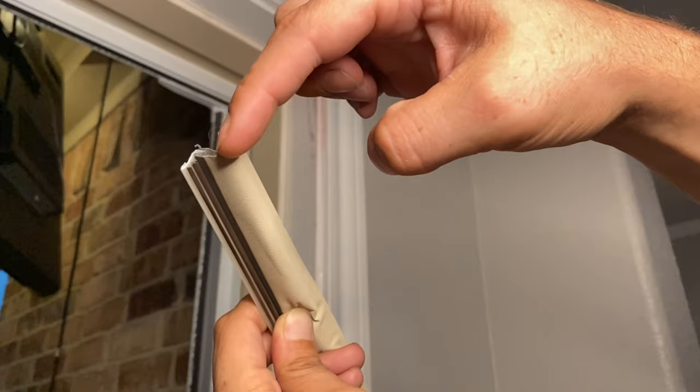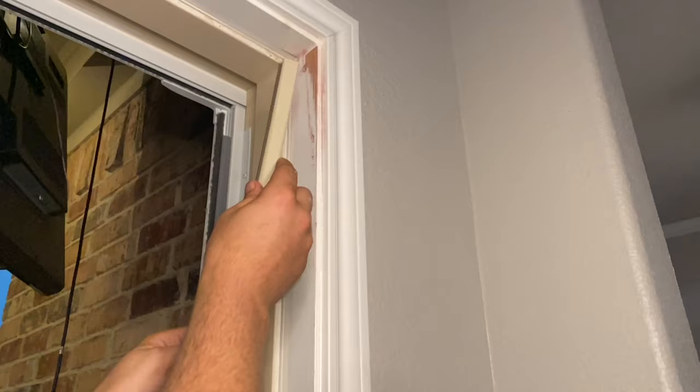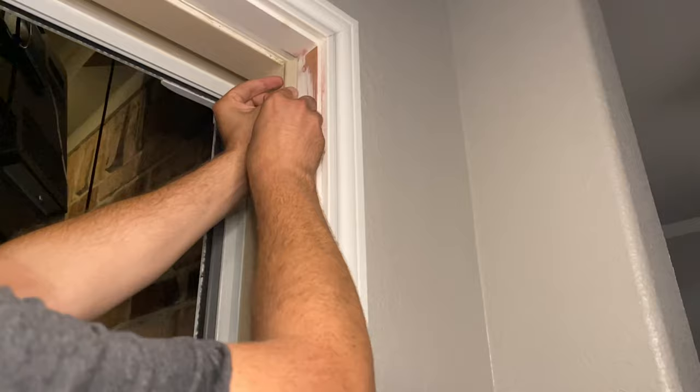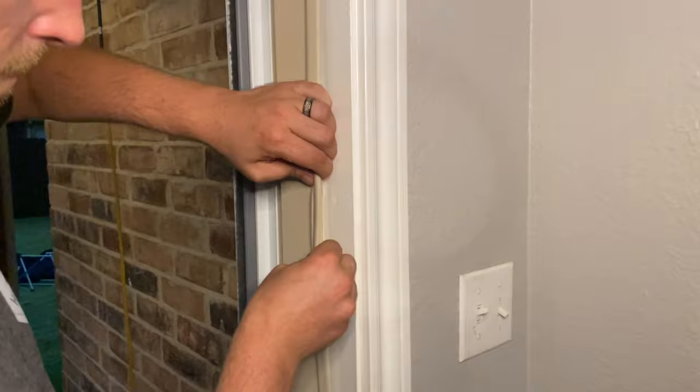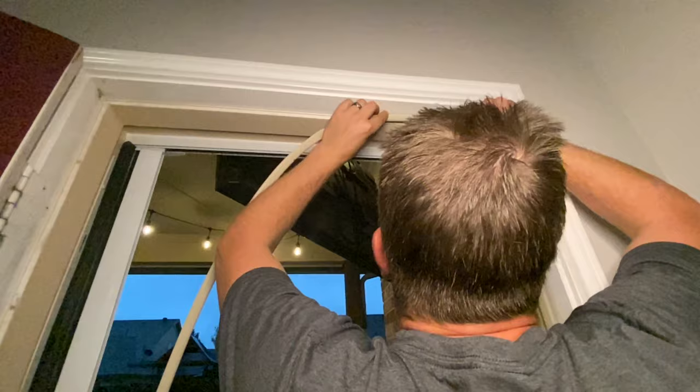When you go to install the new weather stripping, take that plastic piece that you pulled out of the old one and put it into the gap that was left by the old weather stripping. You should be able to just firmly push it in and it should stick. It might need some help, so you can give it an assist with a block or a hammer if it's really not wanting to go in.